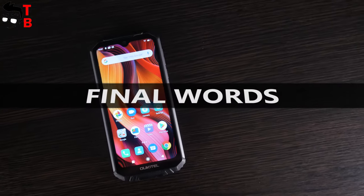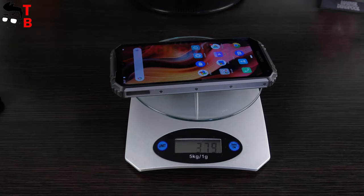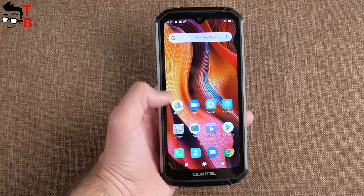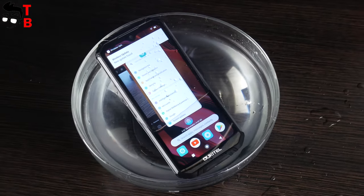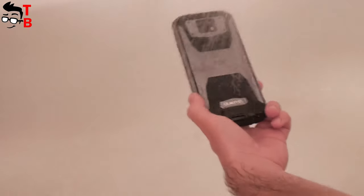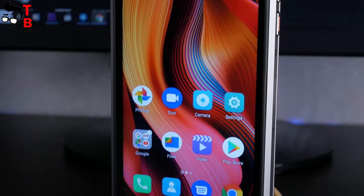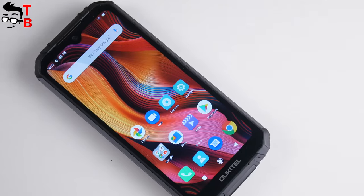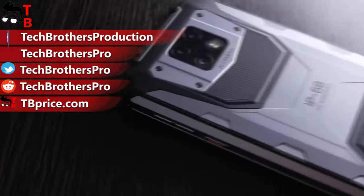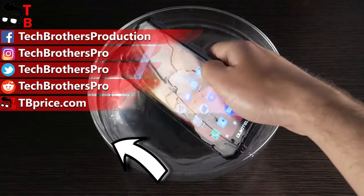So far, the Alcatel WP6 looks good. This smartphone is not for everyone, because it is big and heavy – it is not comfortable to carry in a jeans pocket. However, if you need a durable and waterproof smartphone, then you don't care about the size. I cannot draw any conclusions about this smartphone right now, because I have to test the performance, camera, and battery. In a few days, we will publish all these videos, and then tell you whether you should buy this phone or not. Subscribe to our channel – Tech Brothers – not to miss new videos. Thank you for watching! Hit the like button if you haven't done this yet!